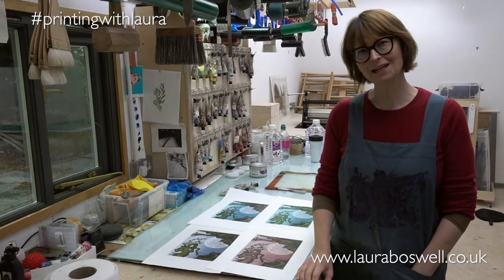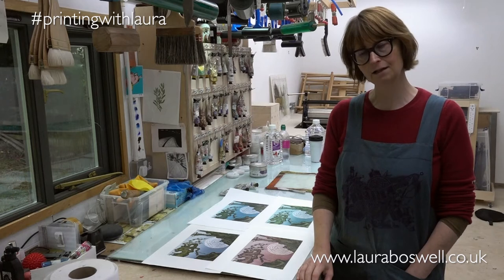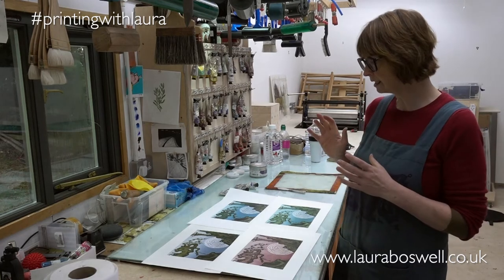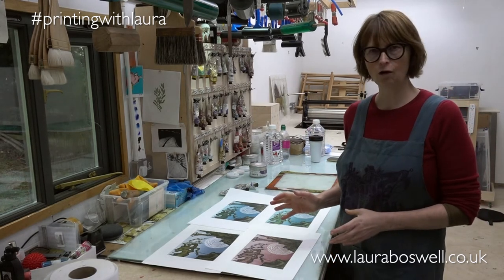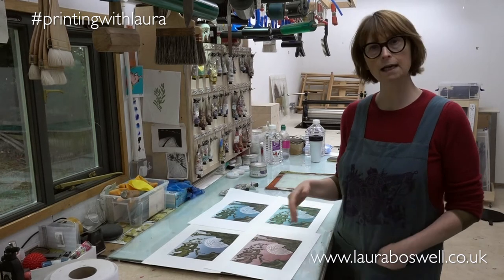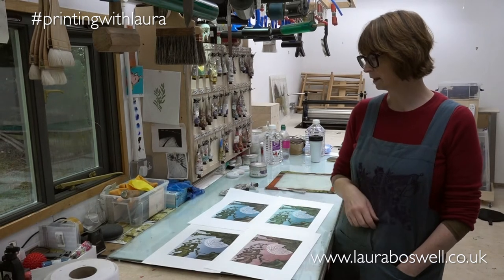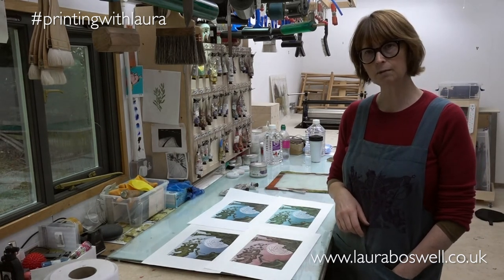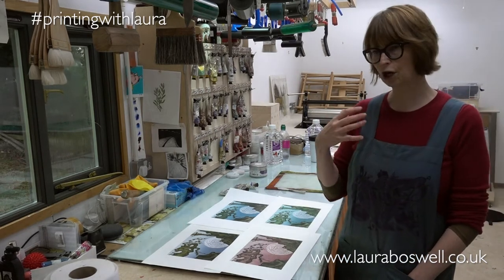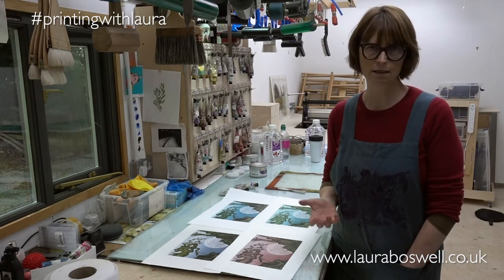Hello and welcome back to the studio. Today I am going to do some color mixing in the rain — you can probably hear it pattering away on the roof. I'm going to be printing the lino version of my pines print. I did some different blends of different colorways and put those up on social media because I'm selling this print through my shop — I want to know what people like.